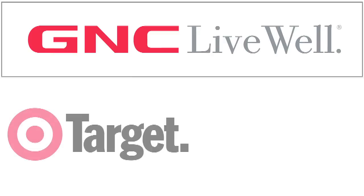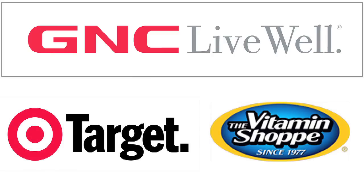You need protein to maximize your workout and your results. It repairs the muscle tissue. My favorite protein is whey protein and you can get it at GNC or Target or your local nutrition store.